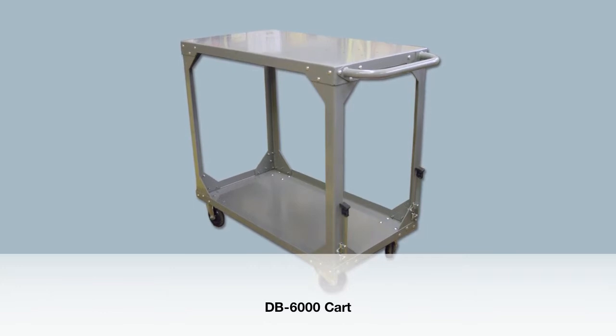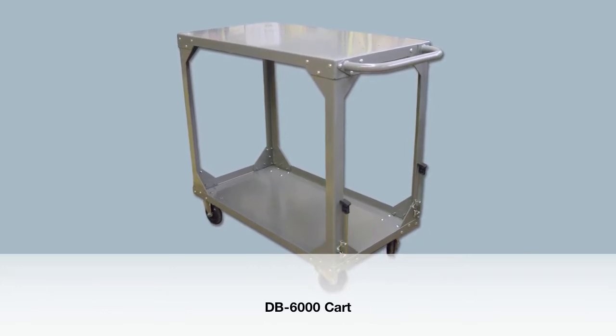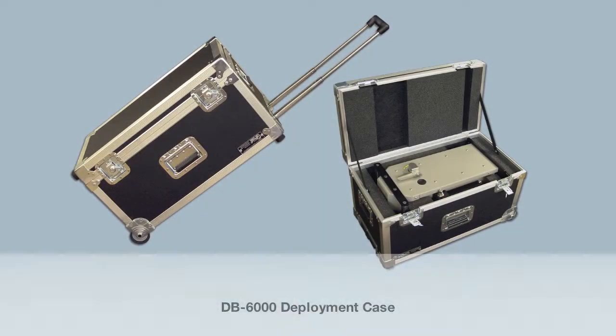Compact, lightweight, and versatile, the DB6000 is perfect for on-site or mobile destruction — especially when combined with optional accessories like a cart or deployment case.